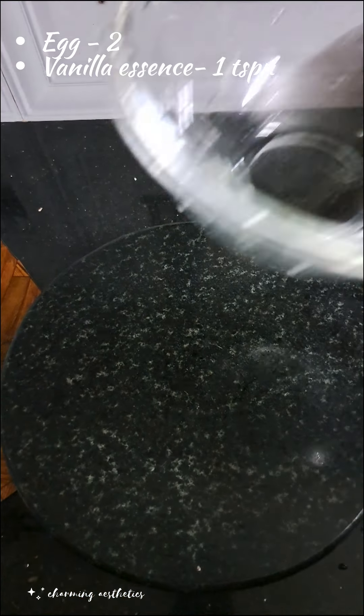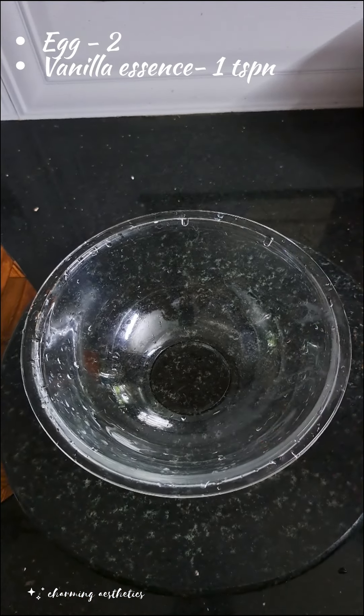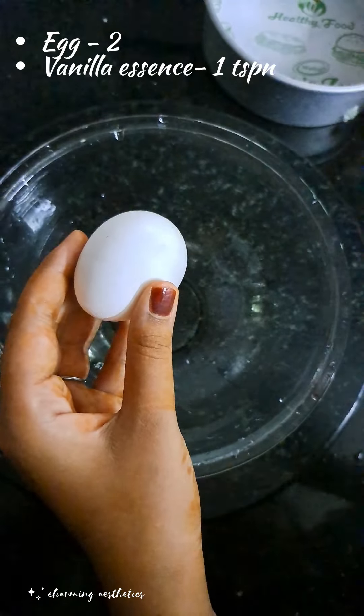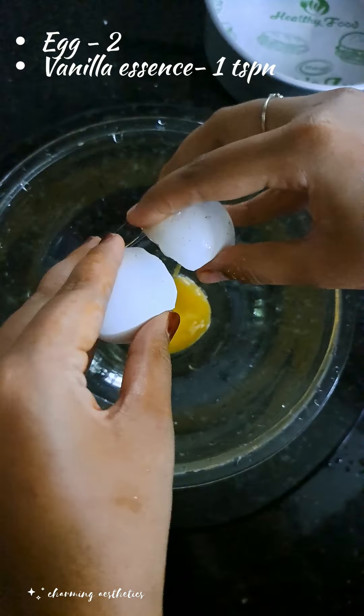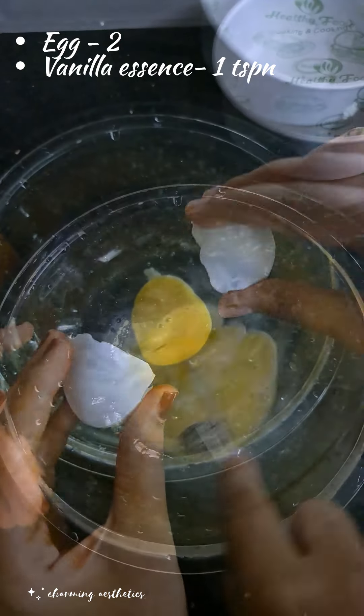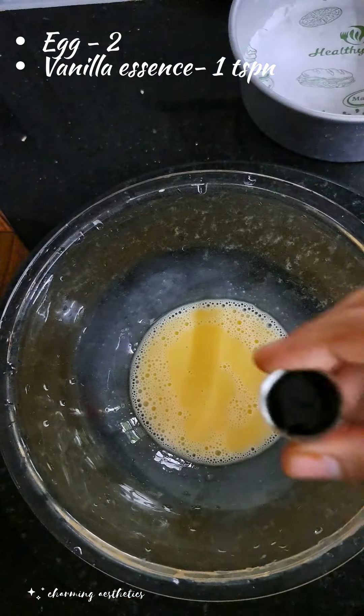Add ingredients into the bowl. Mix it in the bowl and add a teaspoon of vanilla essence.